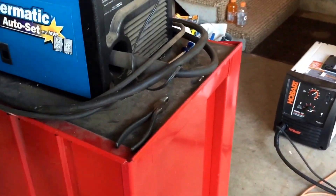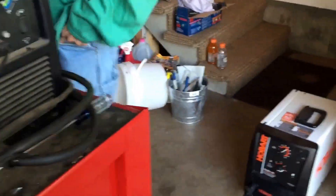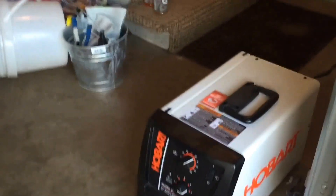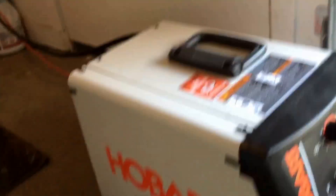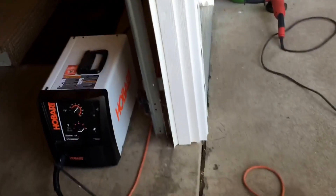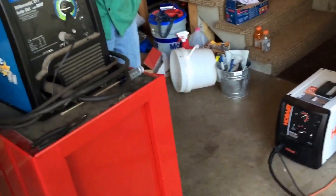Gordy's welder is the Hobart Handler 140 — a 120 volt wire feed for sub-quarter inch thick steel. We did another video on this and also a video on the Miller-Matic. You will see these on the Redneck Wise channel — reviews on each on their own. But we're going to do a comparison because Hobart and Miller are made by the same manufacturer.